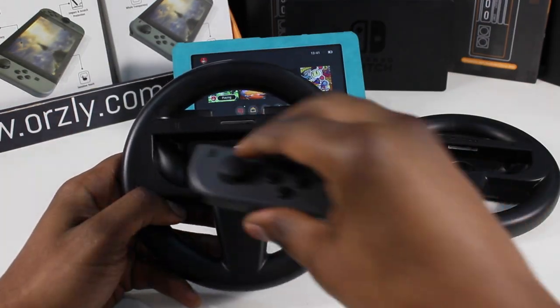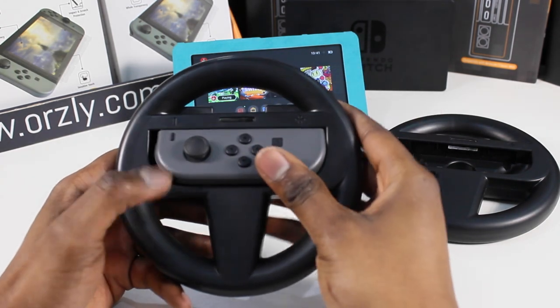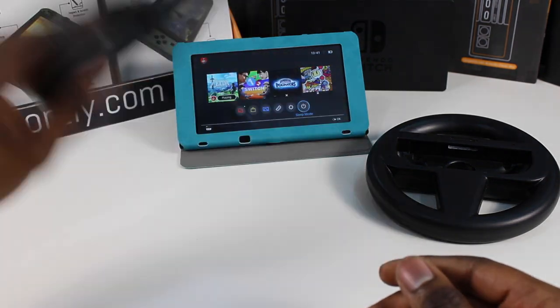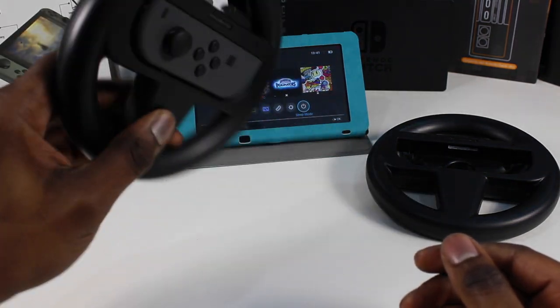To put the Joy-Cons in, just slide them in like so and then press down. And as you can see, this is a secure fit, so your Joy-Con is not going anywhere.